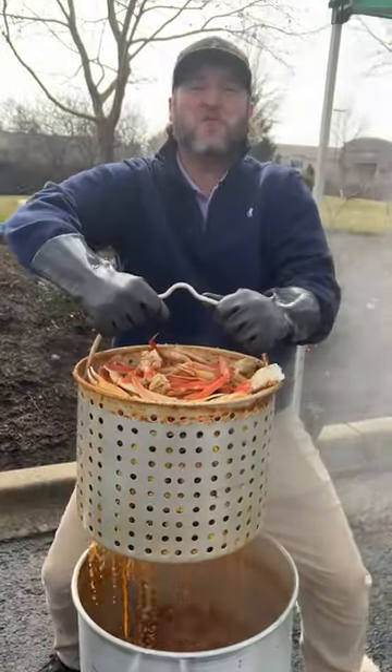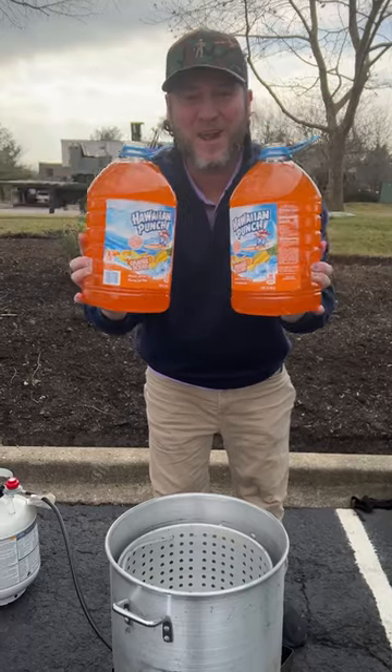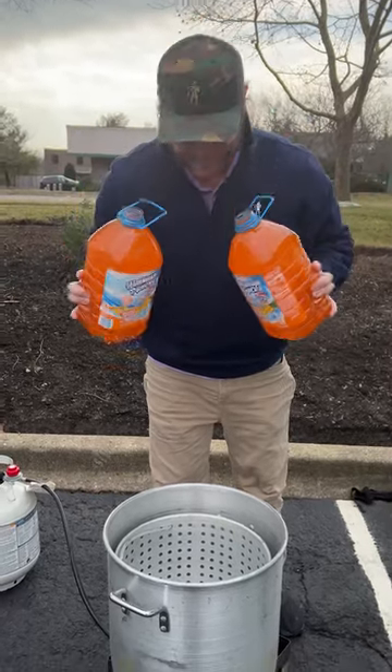Today we're having a little seafood boil at the office, celebrating our new seasoning. We're starting out with two gallons of the Orange Ocean.